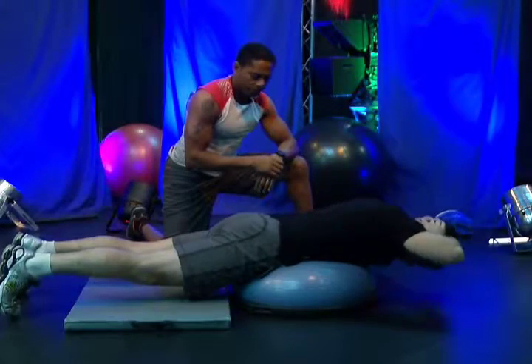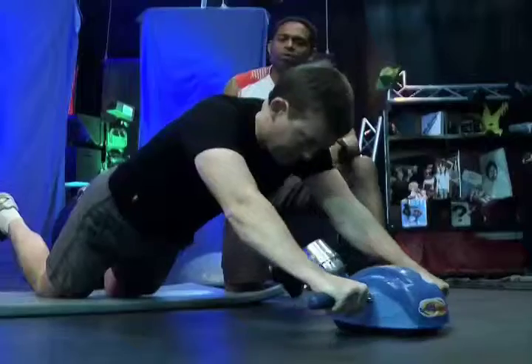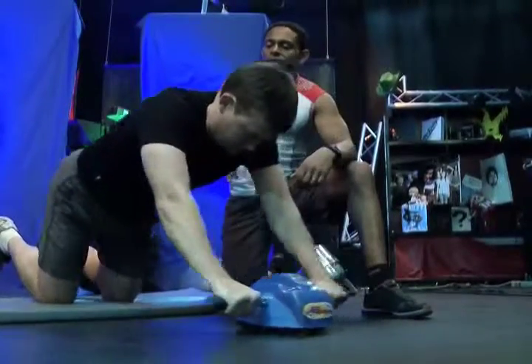Thank you for joining us for this episode of Go Health, and I especially want to thank our special guest Chris Veeeman for joining us today. Your Go Health challenge for today is to try to perform each exercise for 3 to 4 sets. When it comes to your ab slide, see if you can perform each set for 30 seconds to a minute.